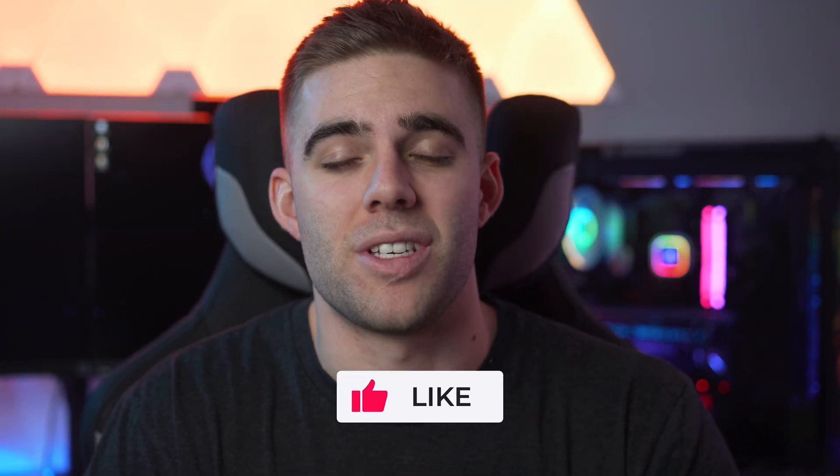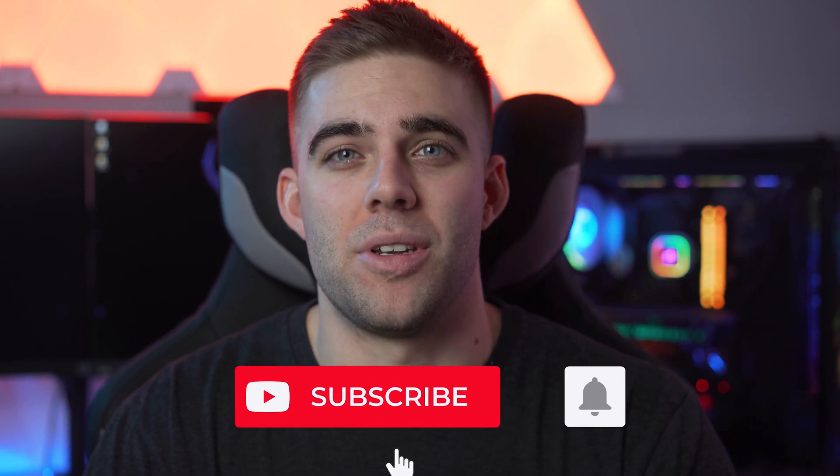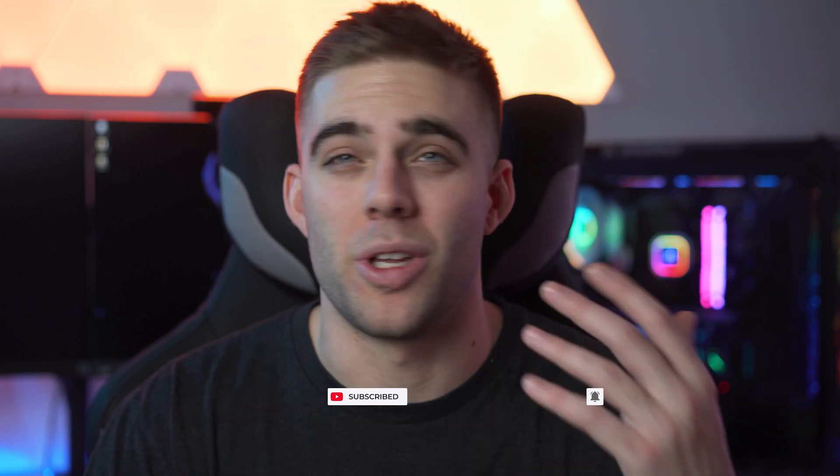That's going to be it for this one. I just wanted to take a little time to show you how I go about cleaning my PC, so hopefully you found something helpful you can use in your own cleaning routine. If you did, remember to drop the video a like — I always love seeing that. Drop any questions or comments below, and all products used in this video will be linked in the description. If you enjoy my content, consider subscribing and turning on notifications so you're the first to know when a new video or stream goes live.